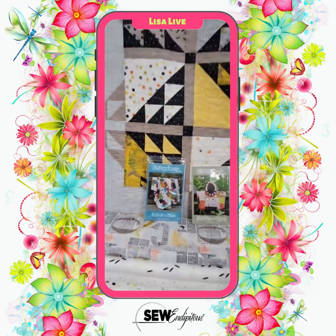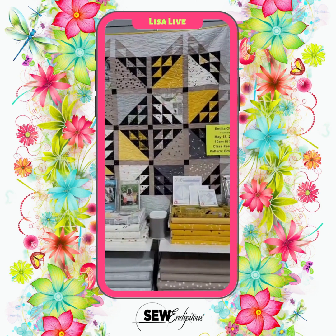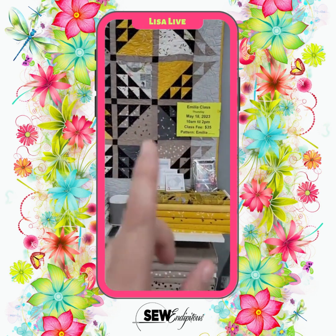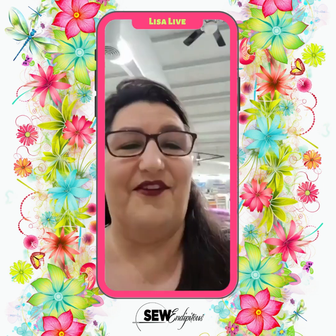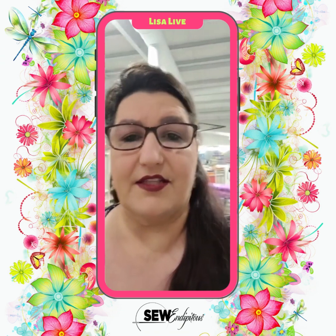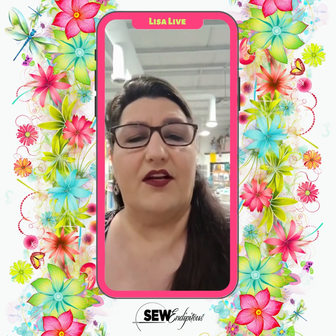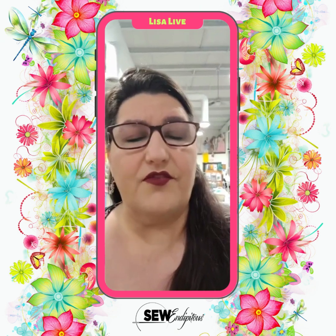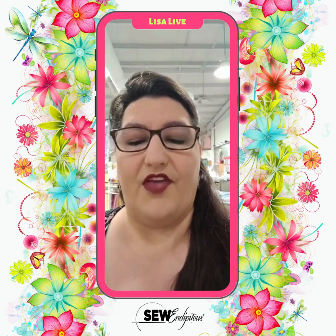Guys, love it all, but definitely do not forget to pop into the Amelia class — there are a few seats still available and we do have the pattern here for you. We've got you covered. Also on the website, there is a new class recently added: the hand quilting class. For those of you that have been waiting on that, it is on there now by Teresa Justice — go ahead and get signed up.